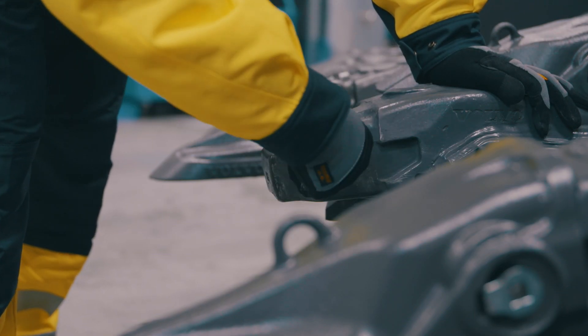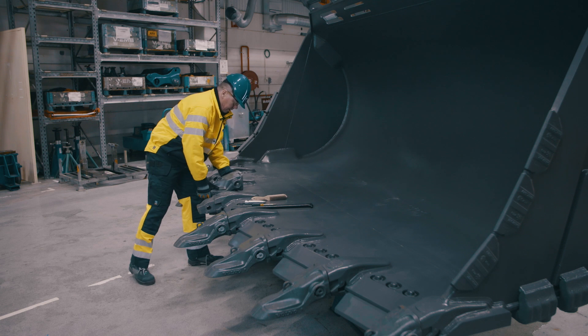Remove the tooth and also check the retainer so it's not bent or damaged. Clean the adapter from dirt. Place the new tooth on the adapter.